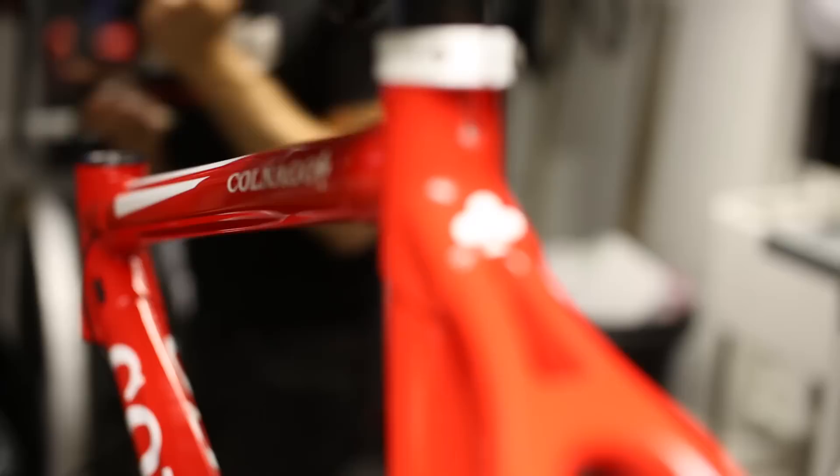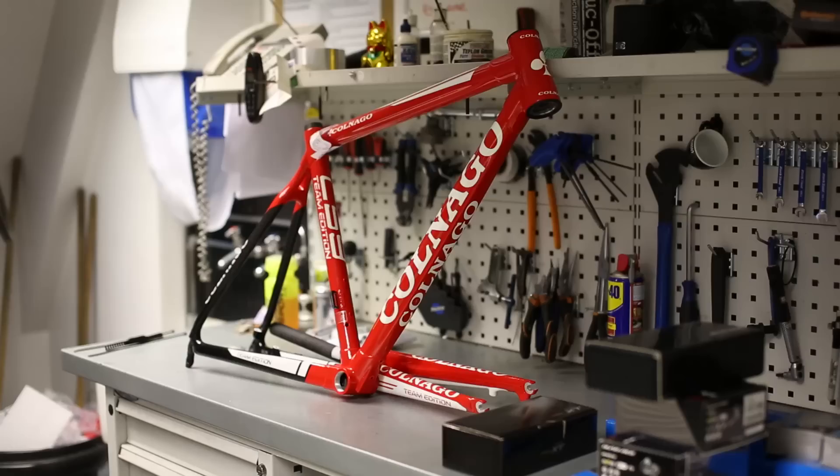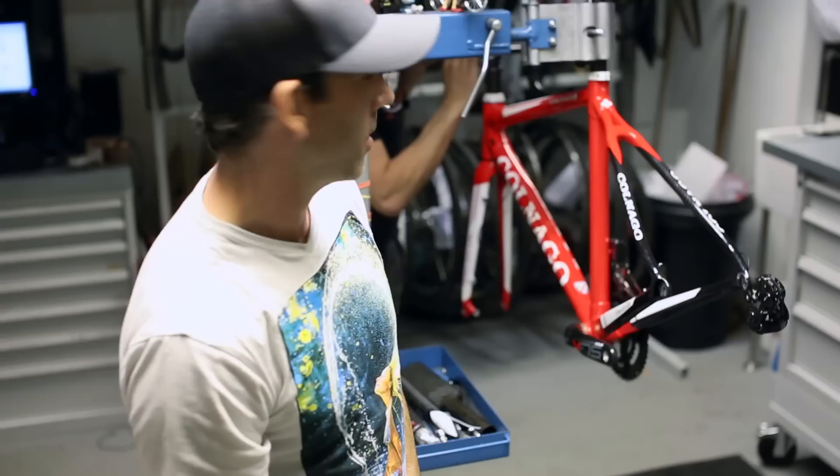It's a Colnago C59 disc in team edition colors — Ferrari red. The brakes are going on on Wednesday, which are pretty sick.